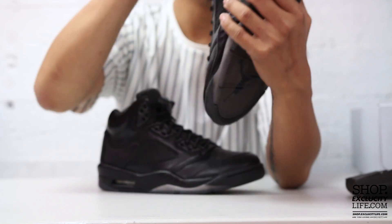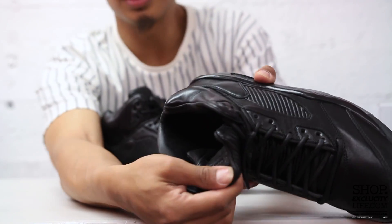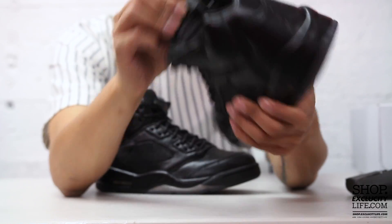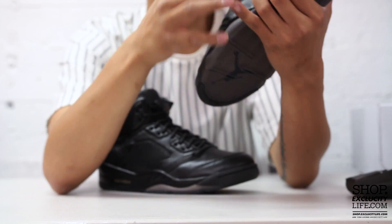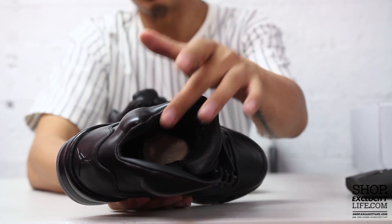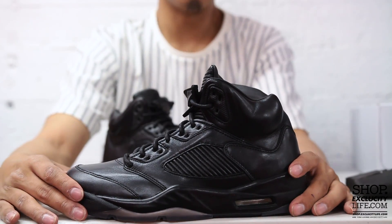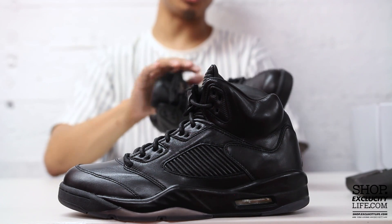On the inside of the shoe you have your leather-wrapped sock liner as well as the Air Jordan tab on the inside, also in leather. They didn't skip out on the quality of these shoes. Finally, you got a gray insole on the inside that's also leather, so that's going to be super comfortable.